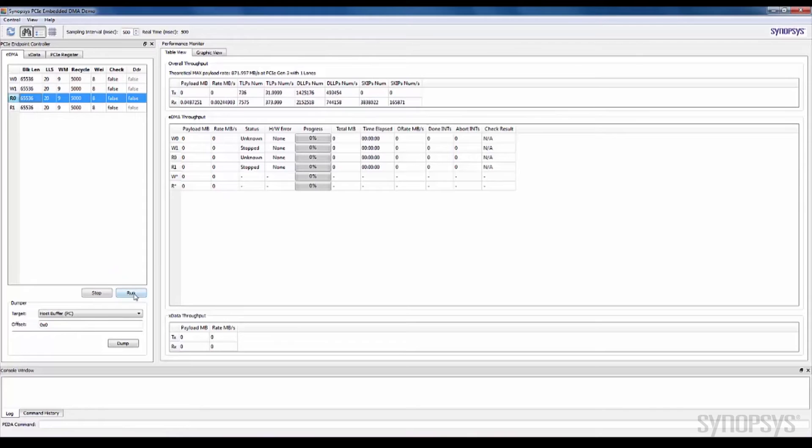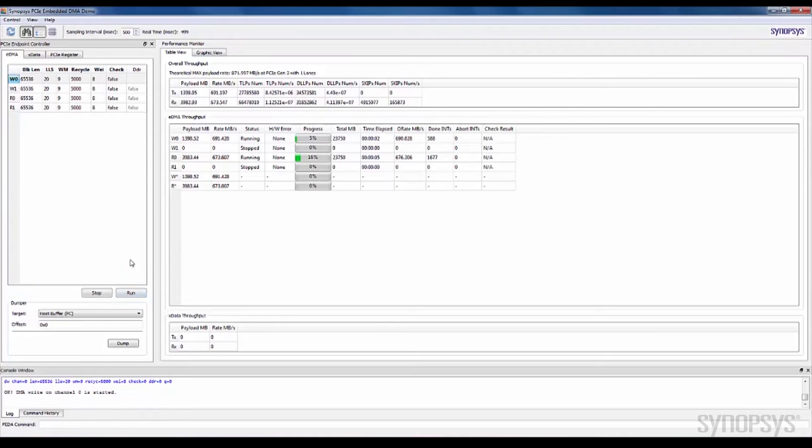Select the DMA read and write channels and click on Run. The DMA transfer starts and the application shows you the status in a table view format. If required, you can click Stop or Restart to control the data transfer.